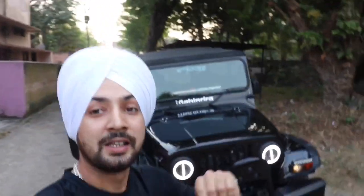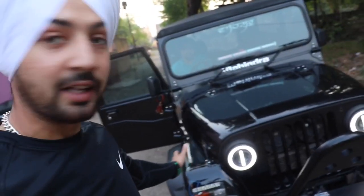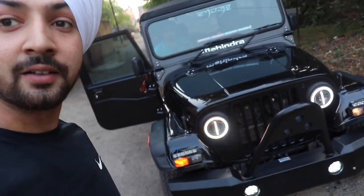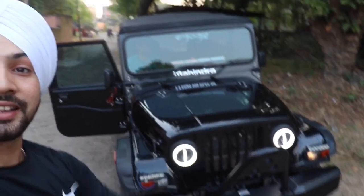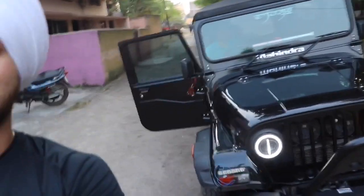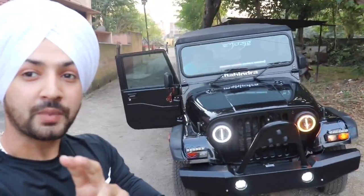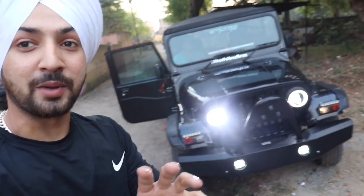One thing I forgot — let me give the right indicator. And this is the main light when it is on the left. You can see — so awesome! I will put a footage of the night so you can understand how good the lights are. Let's get a cinematic view.